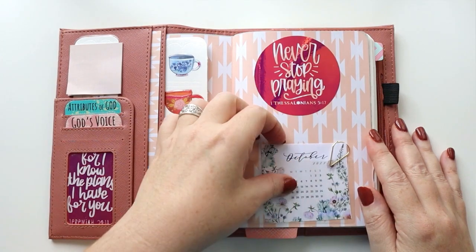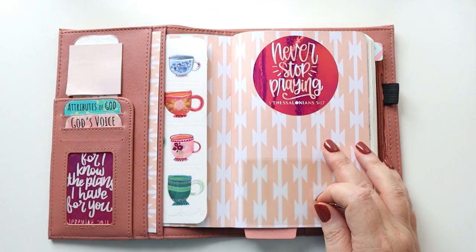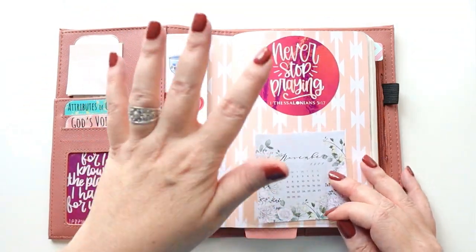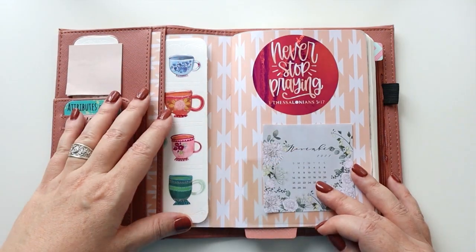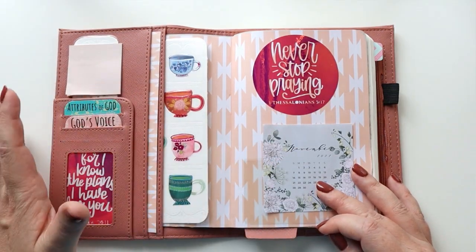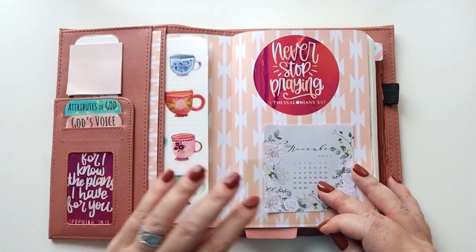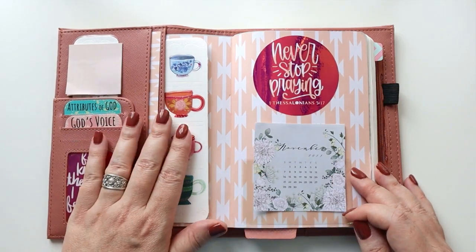First things first, as always, I'm going to change out my little monthly card here. I have some awesome supplies and I will talk about them as I use them throughout this plan with me. This Bible journal — I will leave a link to where you can see all about how this was set up. I am absolutely loving it. It's B6 size, in a PrintPressions folio cover, and it has been really wonderful for all of my Bible journaling.